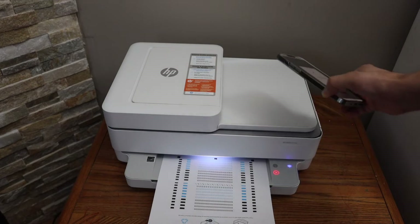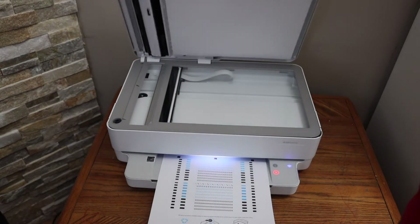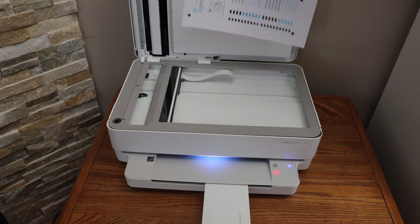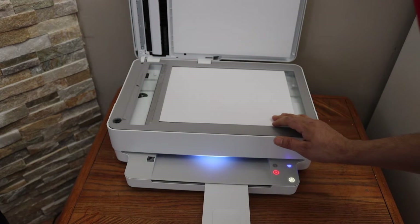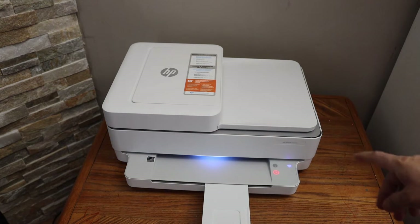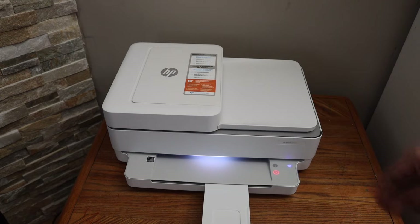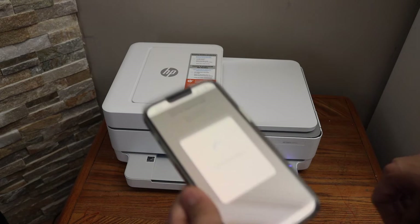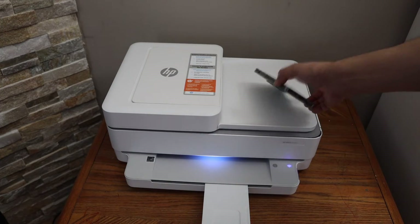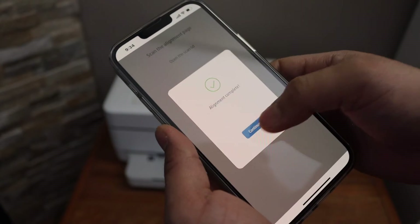It will print an alignment page. Once the alignment page is printed, place it on the scanner — open the top lid and place the page facing the correct way. Click and close the lid. You will see the flashing copy button; select it once and it starts scanning for the alignment. You can see the progress in the app, and once alignment is successful you will get a confirmation message — click Continue.